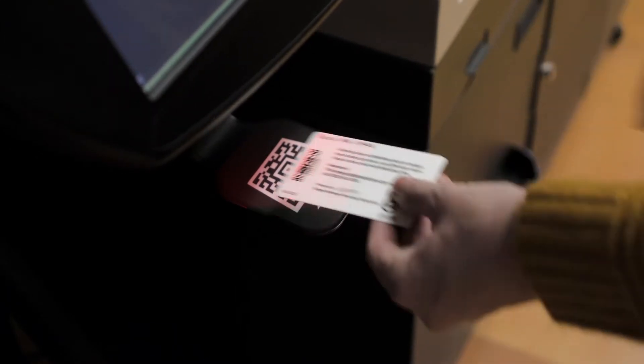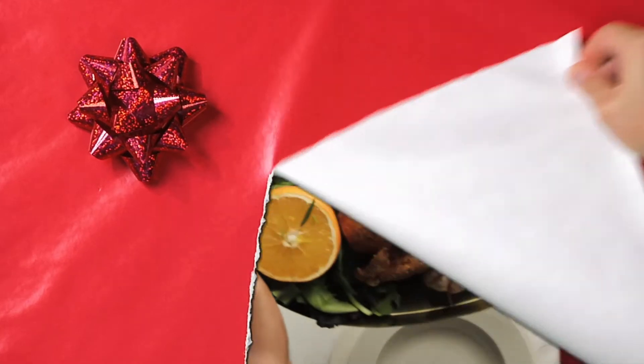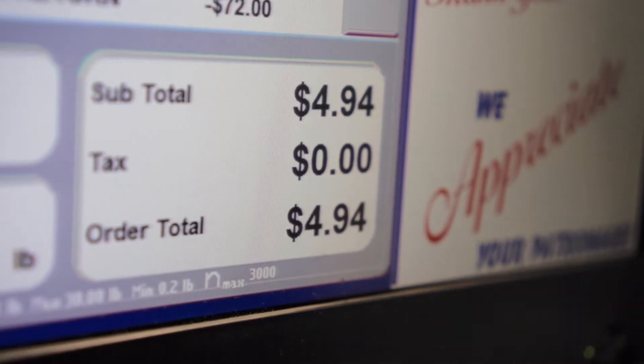Scan your card to your existing Bottle Drop account, print out your voucher, take it shopping, and spend it on something special for your holiday feast. Then hand the voucher to a cashier to have it deducted from your total.